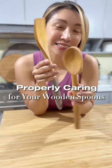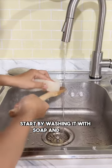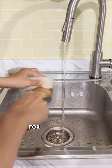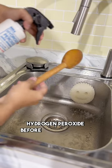Properly caring for your wooden spoons. To keep wooden spoons in tip-top shape, start by washing it with soap and water after each use. For added hygiene, sanitize your spoons by spraying on some hydrogen peroxide before letting them dry.